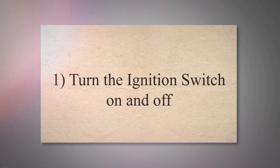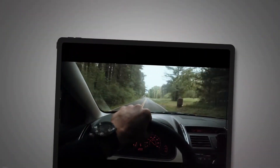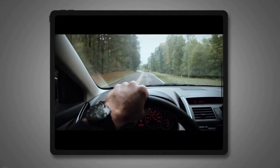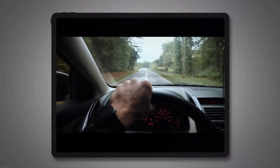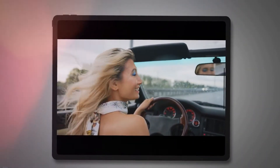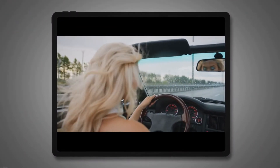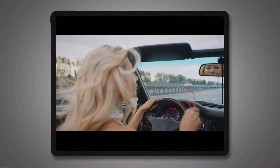Turn the Ignition Switch On and Off. First of all, insert the ignition key in the ignition switch and turn it. You will see the SRS light glow. Wait for some seconds — if the system is alright, this light will go off. But you must wait for 3 seconds and then turn the ignition off. Remember that the airbag light should remain on for about 7 seconds after switching the ignition.